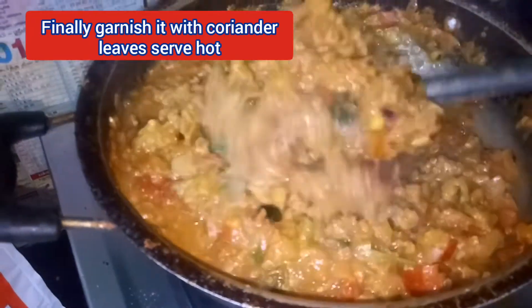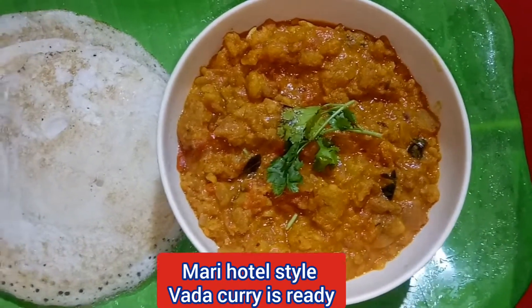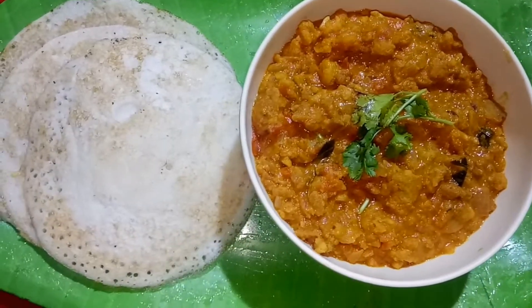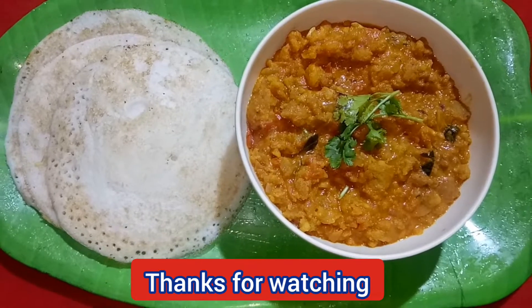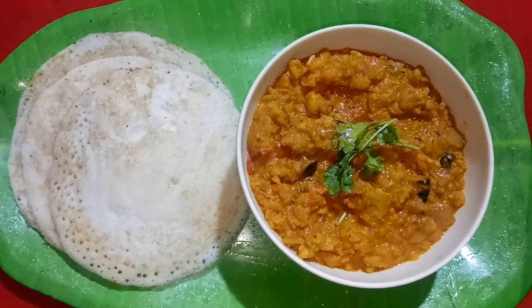Our Mario Hotel style is ready! If you want to get this, you can use it. This is a little dough. If you try this, please comment. If you like and share it, subscribe. Bye guys!